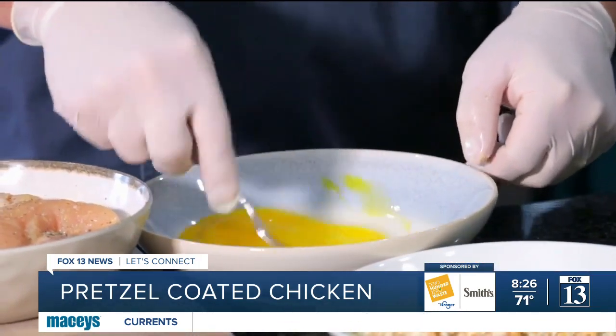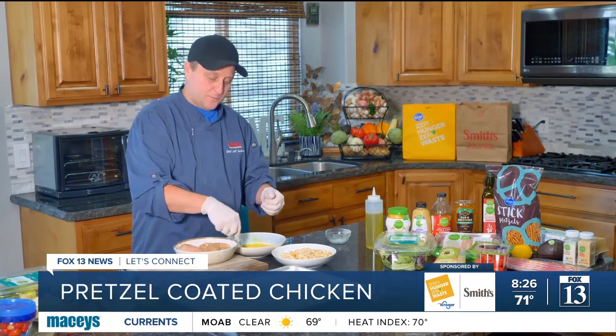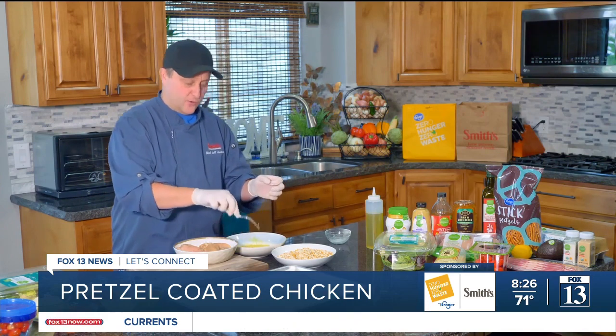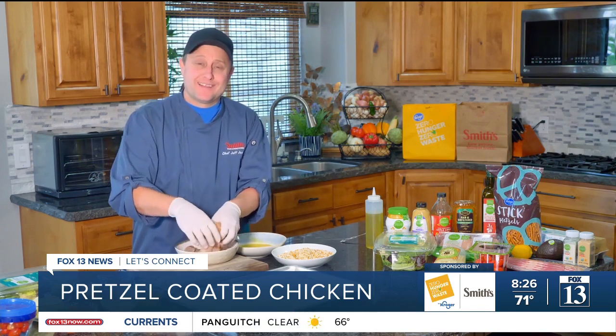The next step is the egg. I have two eggs in my bowl and I'm just gonna go ahead and whisk those together. What the egg does is help bind the breading to the chicken, so don't skip that step. Normally I don't eat a lot of salads either — greens are something I just don't do a whole lot of — but we've got to buck the trend today and eat something healthy, right?